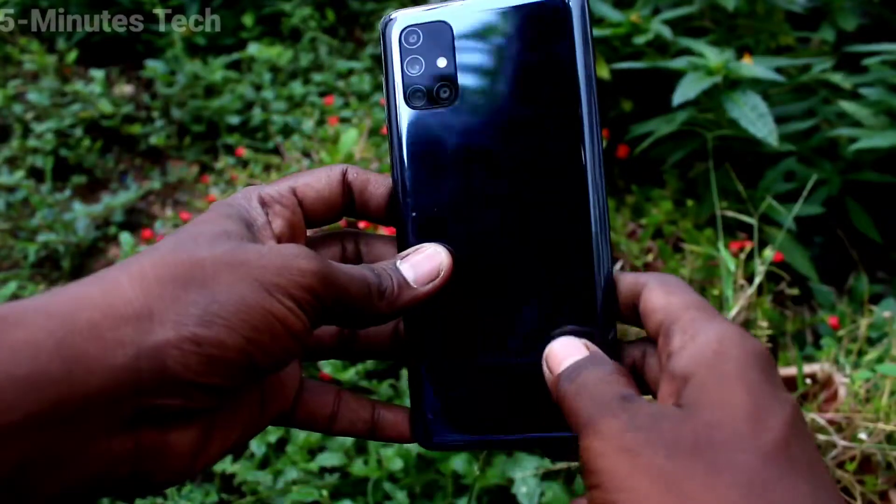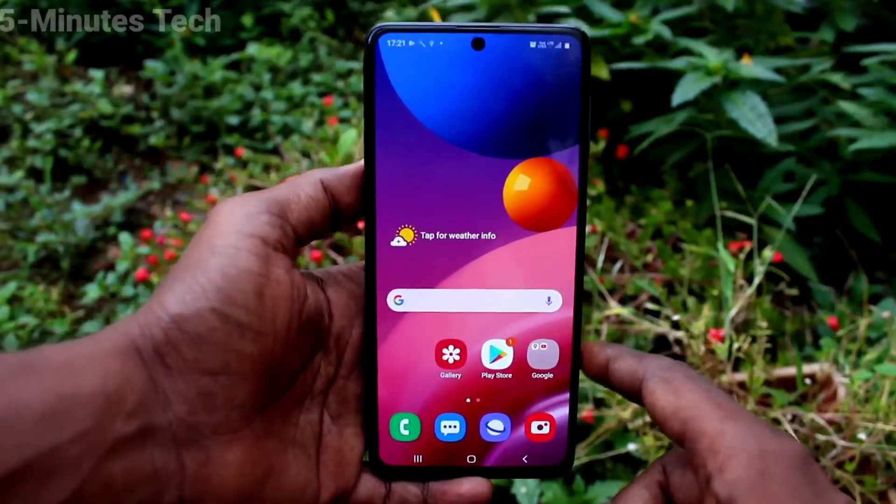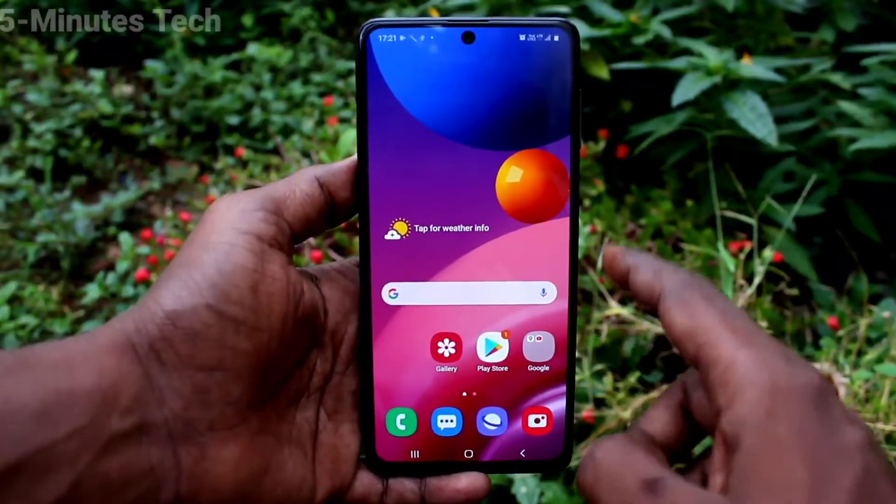Hi friends, this is Viam's Tech YouTube channel. Here is the Samsung Galaxy M51 smartphone. In this video, you will learn how you can set smart lock on your Samsung Galaxy M51.